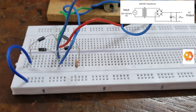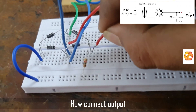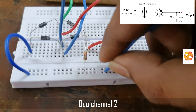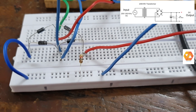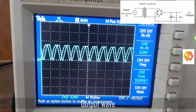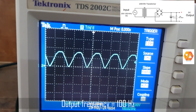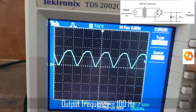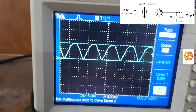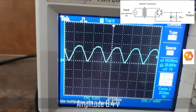Our line voltage is 230 volt at 50 hertz. Now connect DSO channel 2 to the output to observe the output waveform. The output of a bridge rectifier is not a pure DC — this is a pulsating DC. Its frequency will be 100 hertz because the input frequency is 50 hertz. This is a full wave rectifier, so output frequency will be 2 times the input frequency.